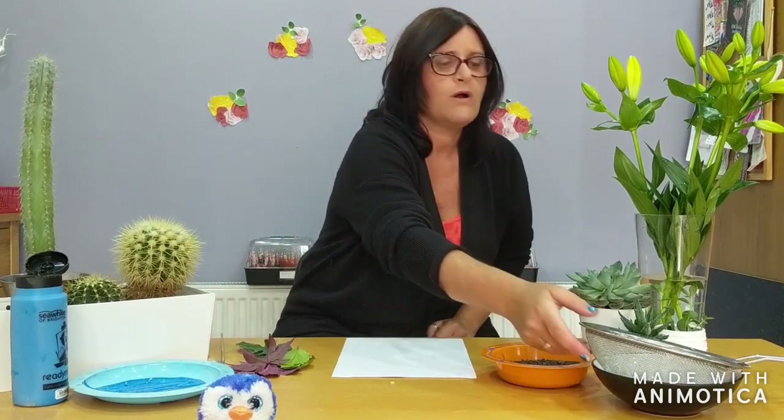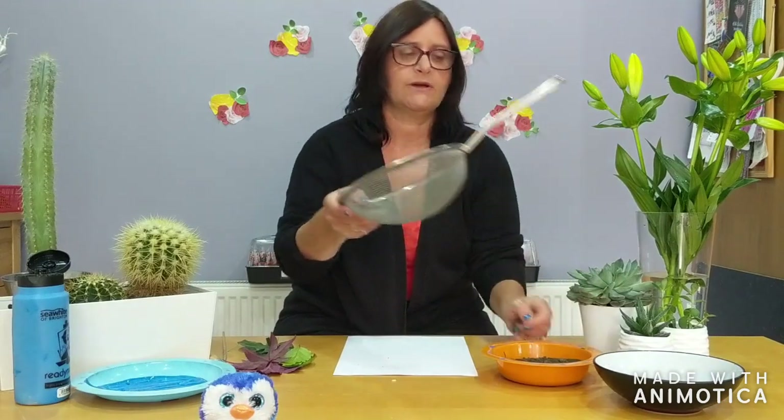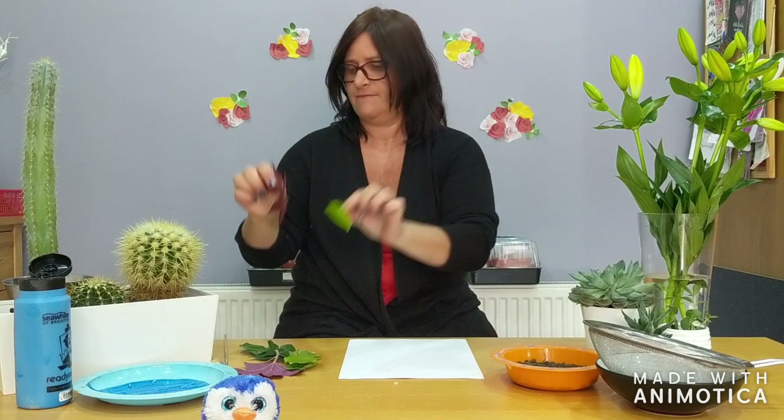Hello everyone, Mrs. Cottervala here. Today's art activities are quite exciting. What you need is a sieve, two containers, one with some soil from the garden in, some paper, different sorts of leaves, some paint and different paint brushes.